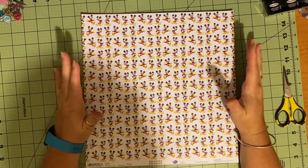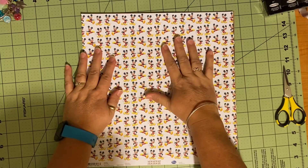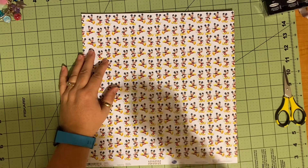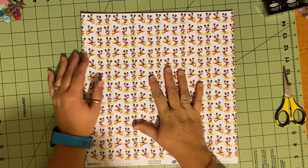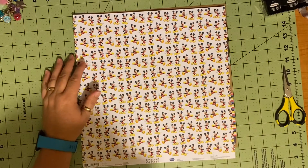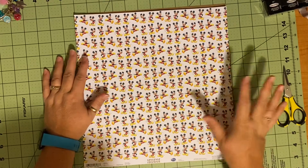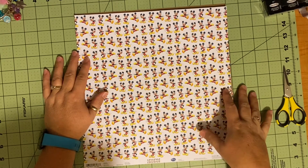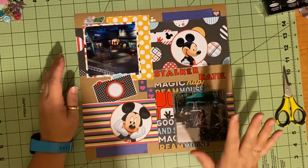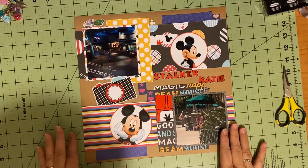Hello and welcome back again for a very brief, very short video. I just posted a video where I did a layout with you all using my scraps, and I just wanted to share that after I was done attaching everything down better, I decided to add a couple things. So I just wanted to share this final product.